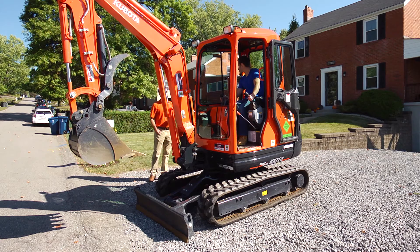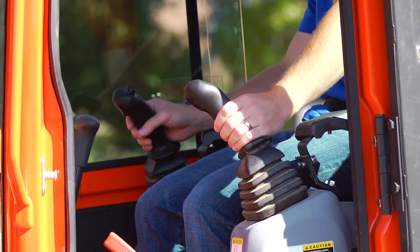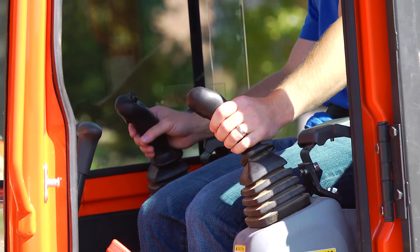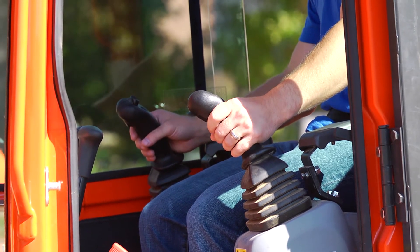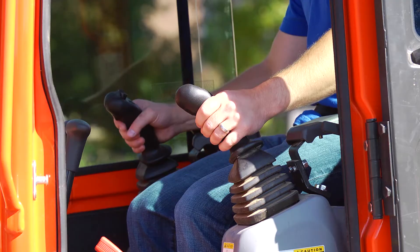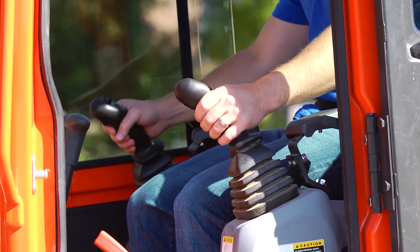We've moved from the excavator ISO control to the backhoe control, so let's see what functions have changed. Take your left hand and push it down — the boom is going to go down. Pull it back and the boom will go up. And to move the arm in and out, you're going to move your right arm instead.